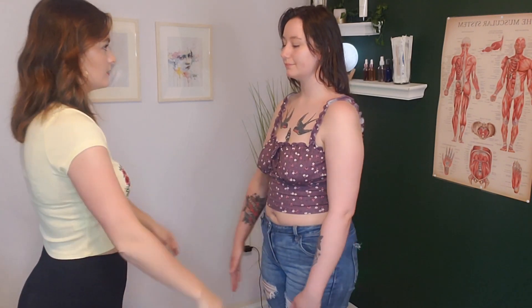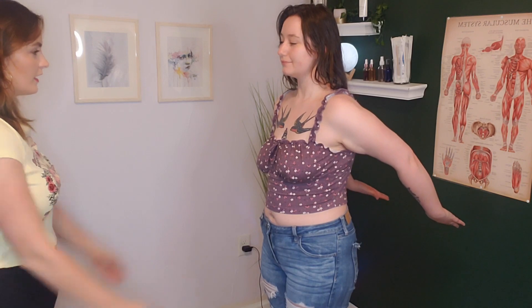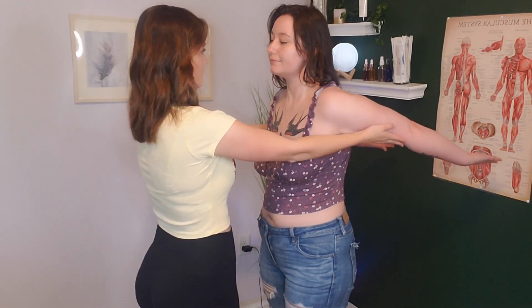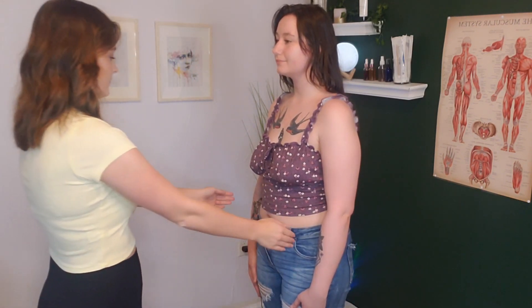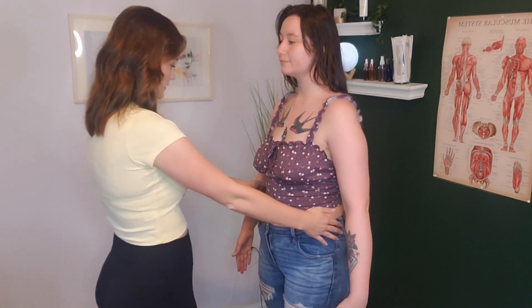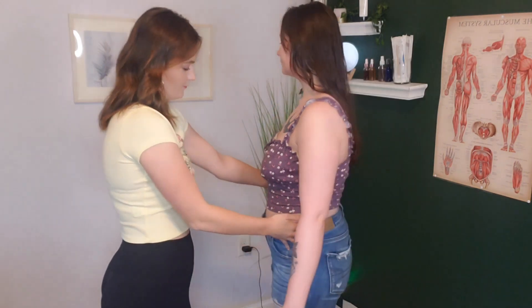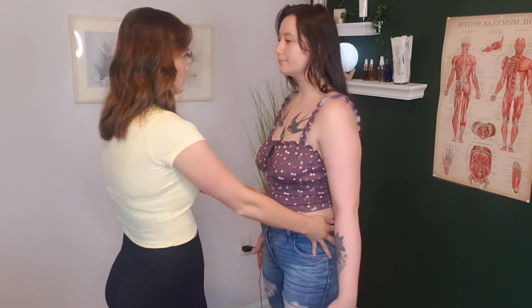Now I'm going to have you do a few arm movements. Move your arms forward and then back, and let me know if you feel any pain. Is that as far as you can go? Does that hurt at all? No. Now I'm going to have you put your arms out and move to the right and to the left. Did that hurt at all? No.